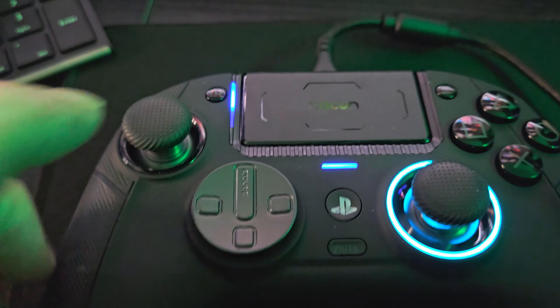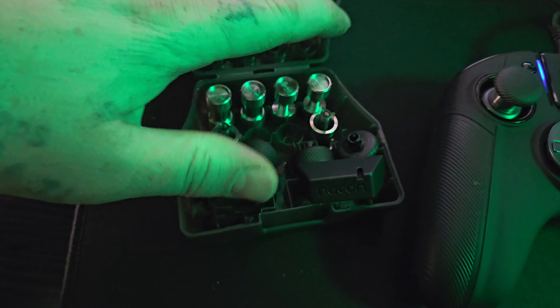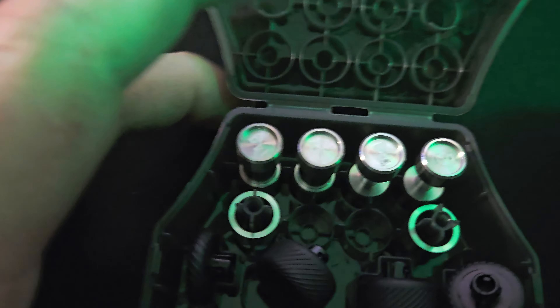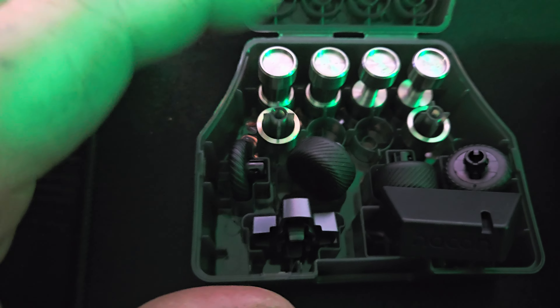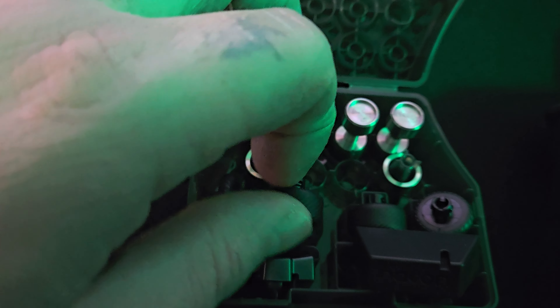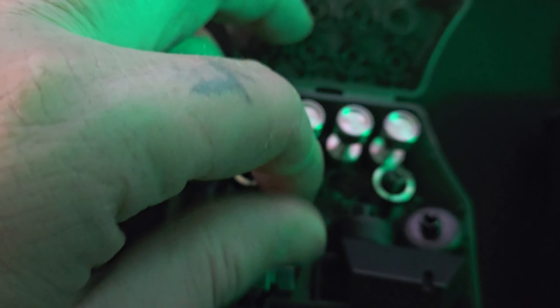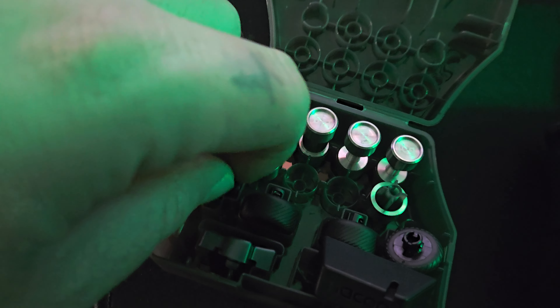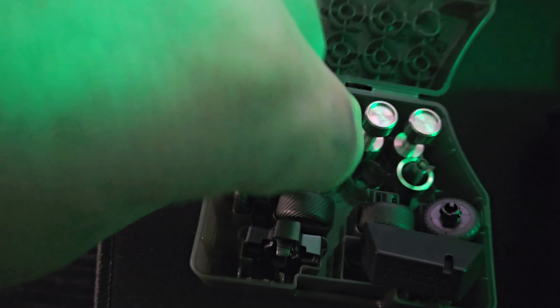I want to set this over here for a second and pull out this little kit. It comes with this controller. As you can see, there are multiple different types of things that come in here. You'll have these thicker knobs that you can put on the controller — it's got swappable joysticks. Then you have these littler ones right here.